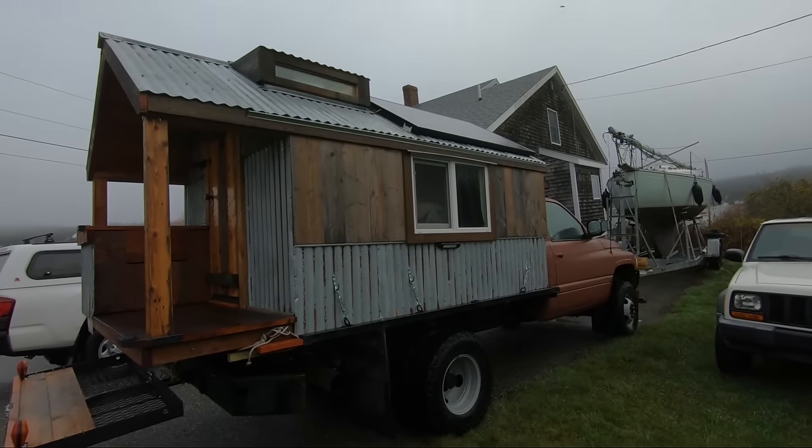All righty, there's my camper build video. Thanks for watching everybody, and we'll see you next time — bye!